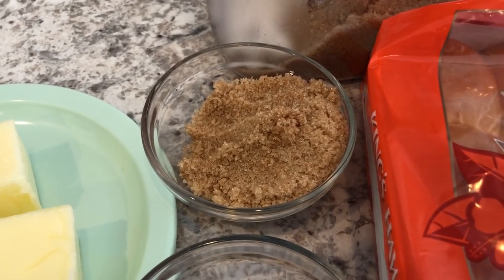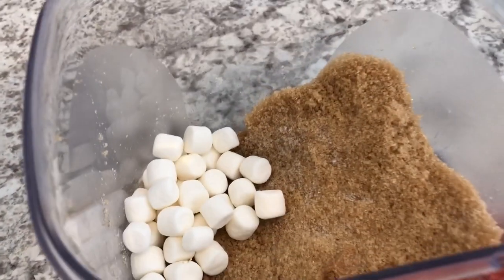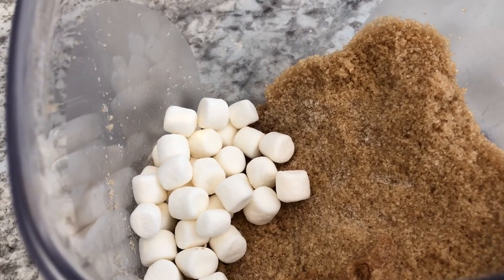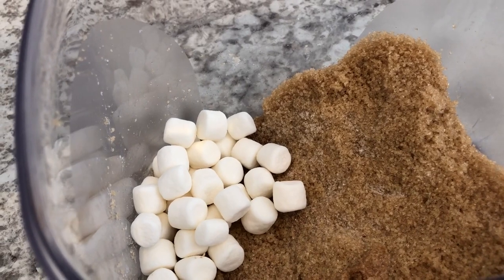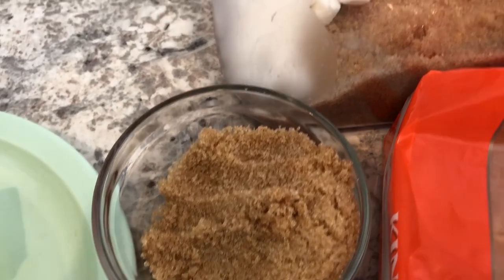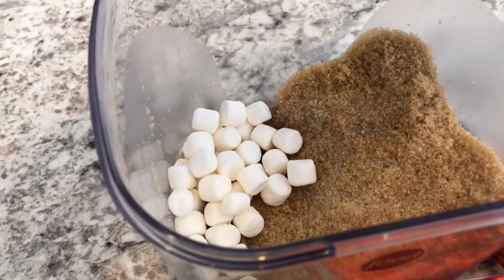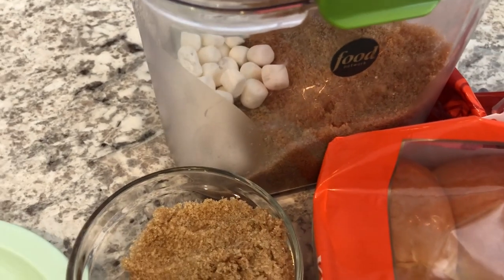I wanted to share a quick tip: when I got ready to do this recipe I realized my brown sugar was rock hard. If that happens to you, just take out the amount you need, put it in a glass bowl, dampen a paper towel, put it on top of the bowl, and microwave it for about 15–20 seconds — your brown sugar will be soft again. For the rest of the brown sugar left in the container, I just added some marshmallows and closed it up so it'll be soft next time.